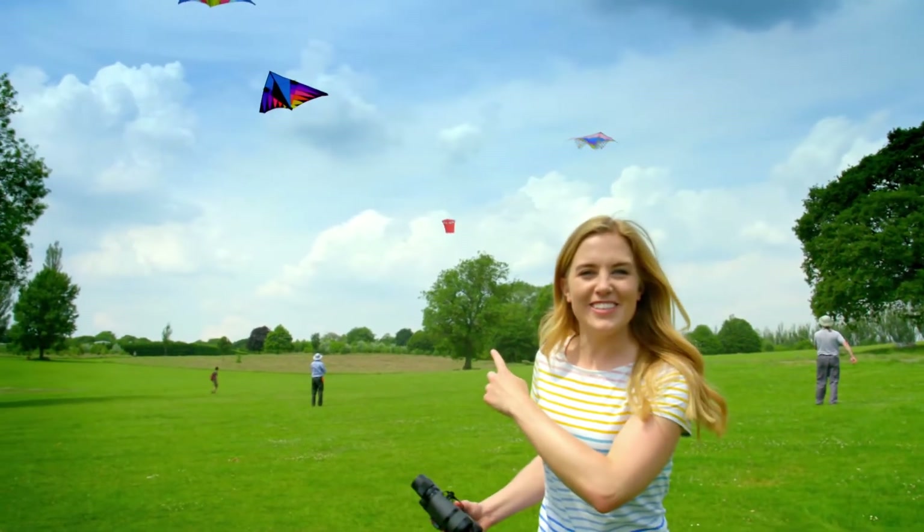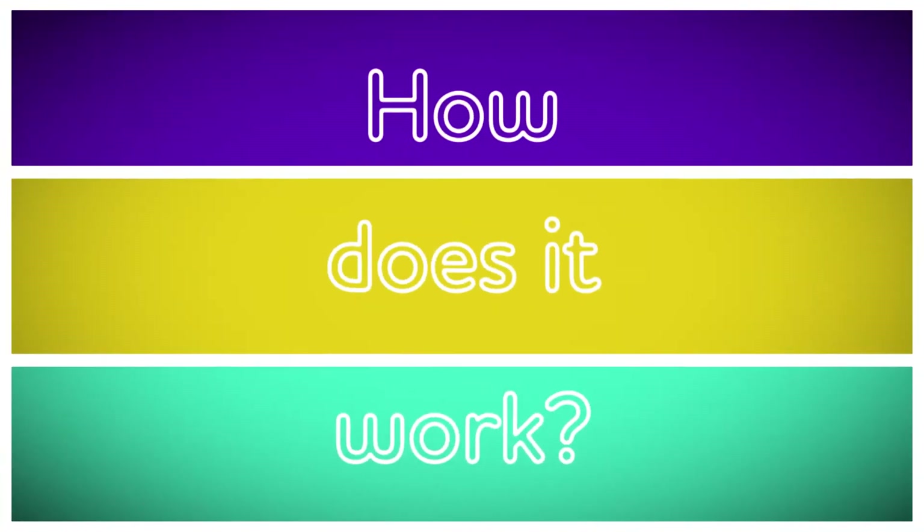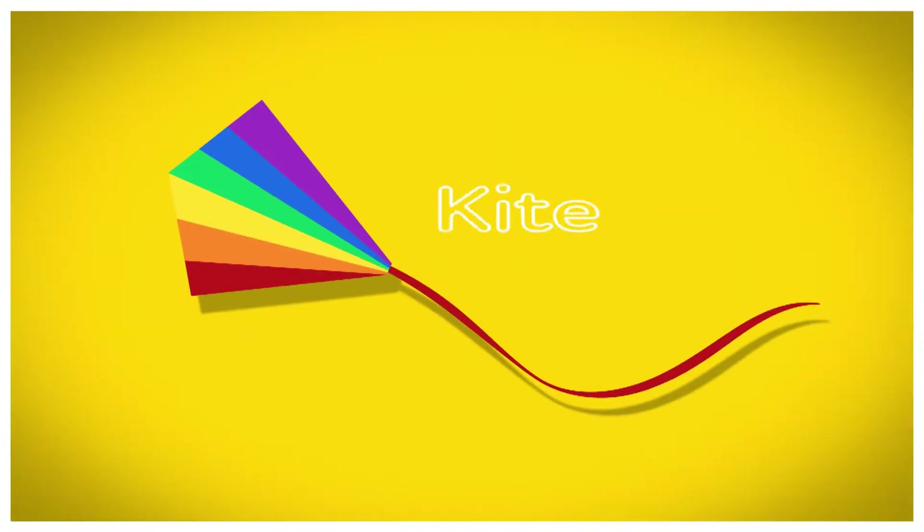Oh, wow! This looks like so much fun! But do you know how a kite works? Let's find out. How does it work? A kite!